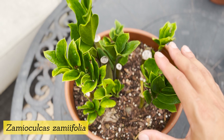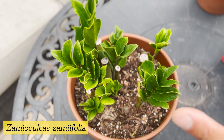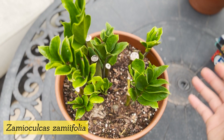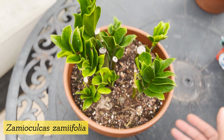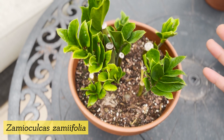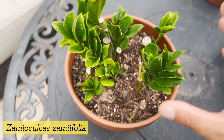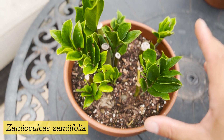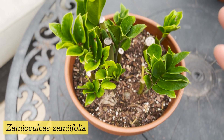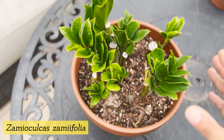Let's talk about the soil for a bit. Be sure to give your ZZ plant well-draining soil. The easiest way to tell if your soil is well-draining is to pour water at the top of your plant and see how quickly it takes for the water to percolate to the bottom. If it takes an extensive amount of time — say 15 to 20 seconds — chances are your soil is too compact or retains too much moisture. Try mending your soil with perlite to help with drainage. It's ideal for water to flow freely from top to bottom in 10 seconds or less.